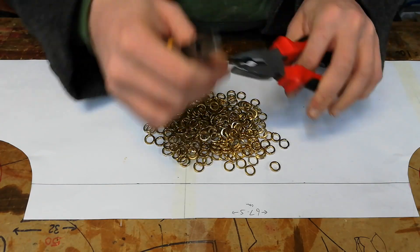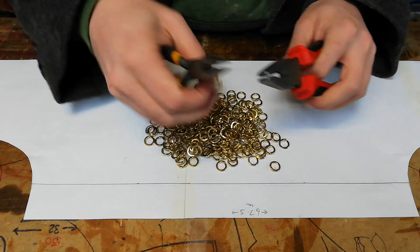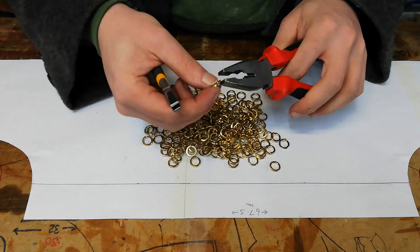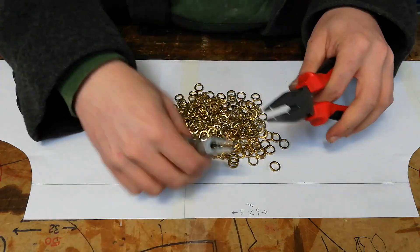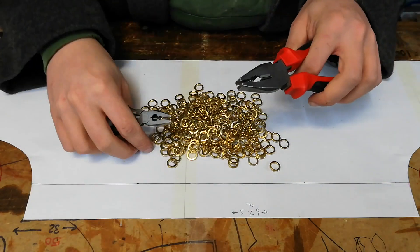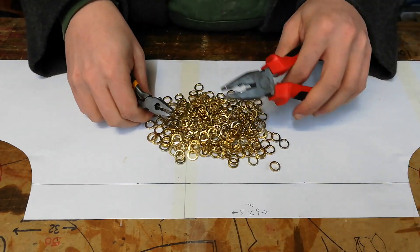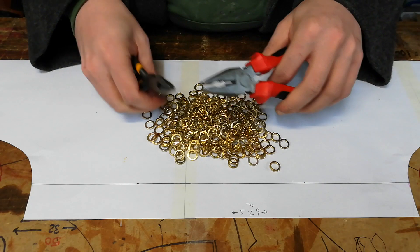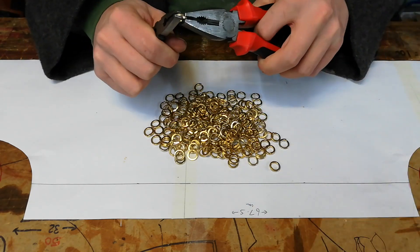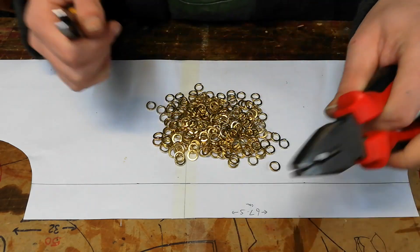To start the project off swiftly, I like to close and open about 200 rings - 100 open, 100 closed - and that gives me enough to make some headway and start off swiftly. Then we take things a bit slower, often only putting one row in at a time, sometimes two if I'm able to keep closing my rings. Once I have done all of these, I will go through with you in more detail as to what we are doing.